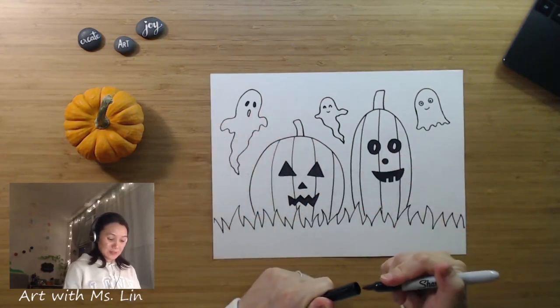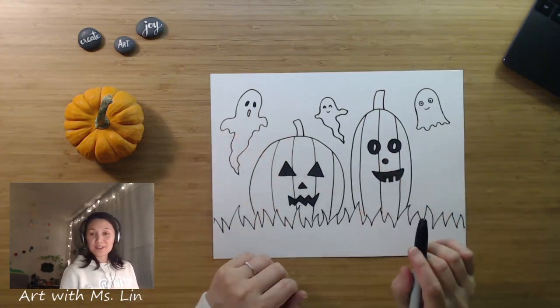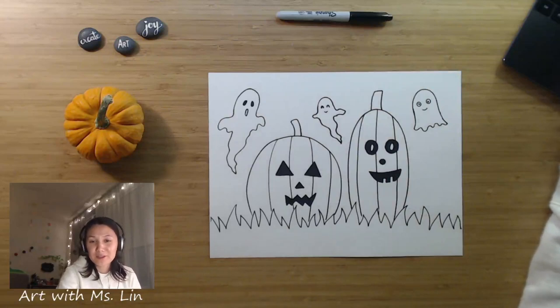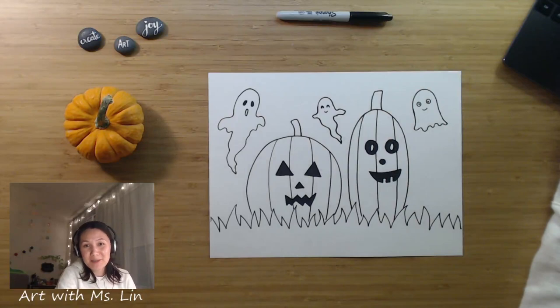And then what you can do is add more things if you want, or you can just color it so it looks like a complete finished drawing. A quick, simple drawing for you. Have fun. I will see you next time. Bye-bye.